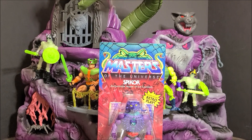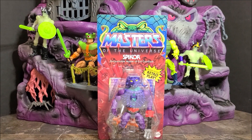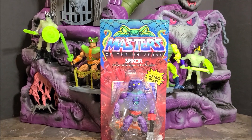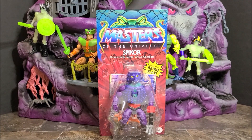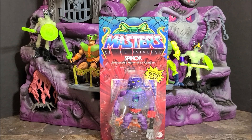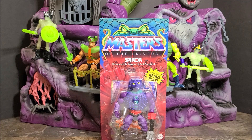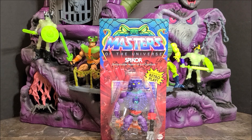Okay, we are back at Snake Mountain. This is Toy Haven with another review. We just got another figure from Big Bad coming in — Spidar. This is one of them I was waiting for since the beginning of this line. He's one of my favorite figures, so I was waiting for this guy to come out.